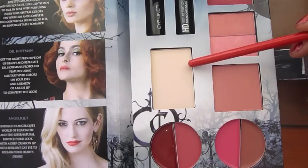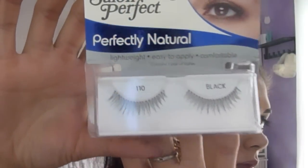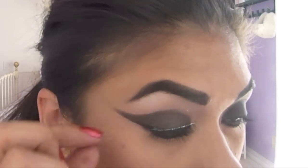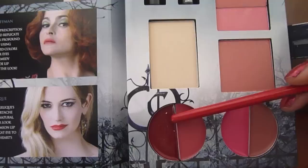Apply the highlighting powder to your cheekbones. Take some really natural eyelashes and apply them to your lash line. Then apply a thin coat of mascara. Take your lip brush and fill in your entire lip with the red lipstick.